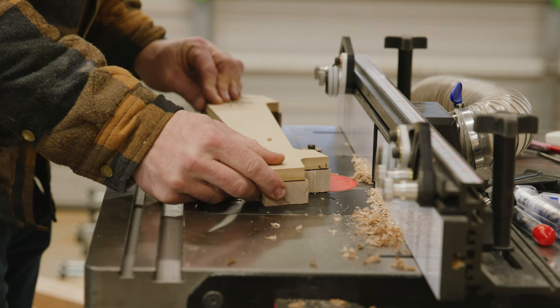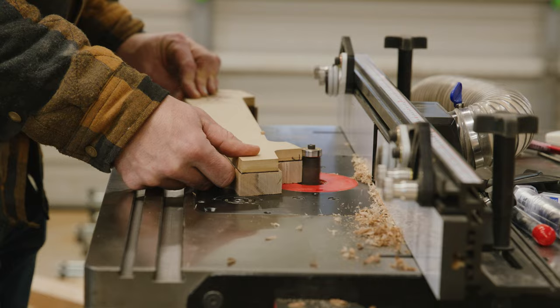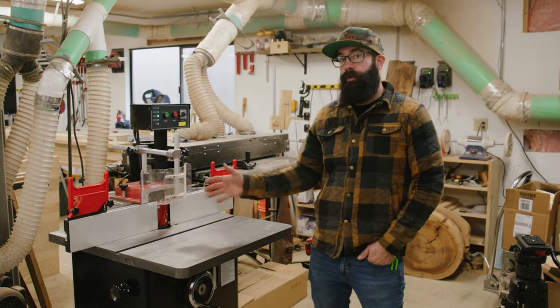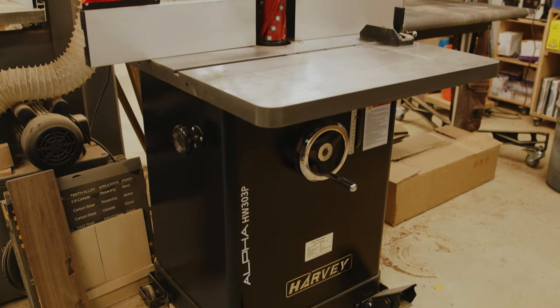We use the router table all the time in this shop, but we are a production shop, and I wanted to be able to remove more material and cut into deeper pieces and bigger pieces, and that required us to get a shaper. That's why I brought this tool in, because time is of the essence in here.